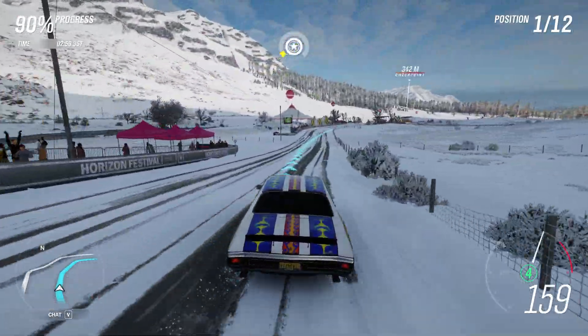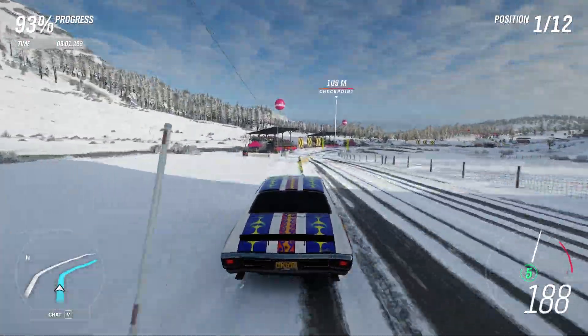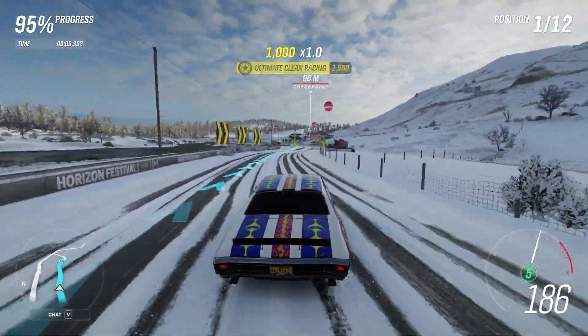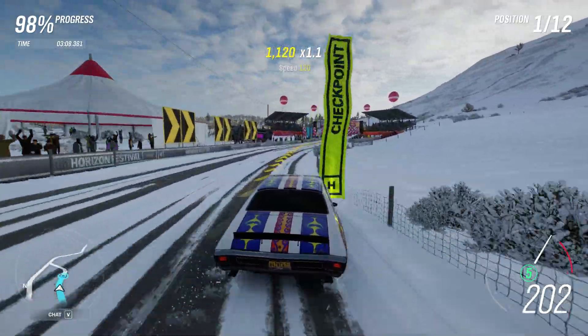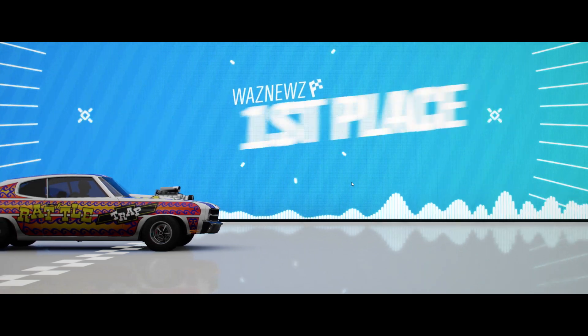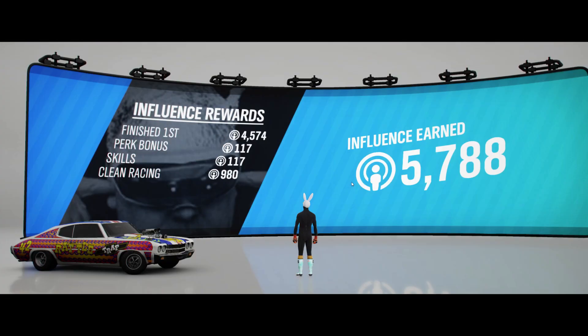And when I said that muscle cars sound good, I don't mean in this game, because they don't. Listen to it — it sounds like a Ford Mundial. It's a Chevelle; it shouldn't sound like a Mundial. That's just wrong.